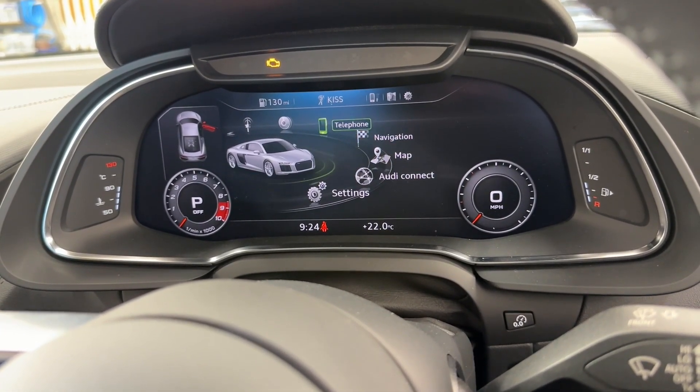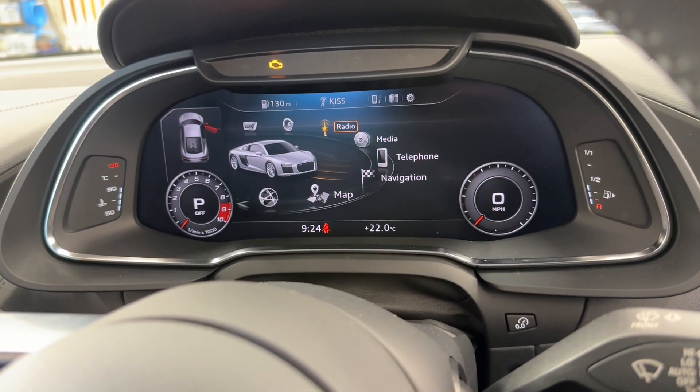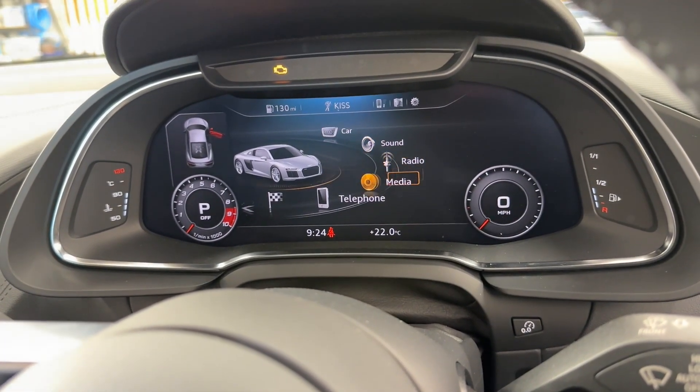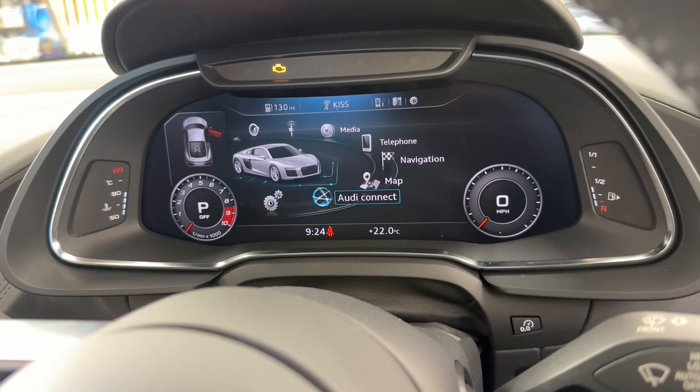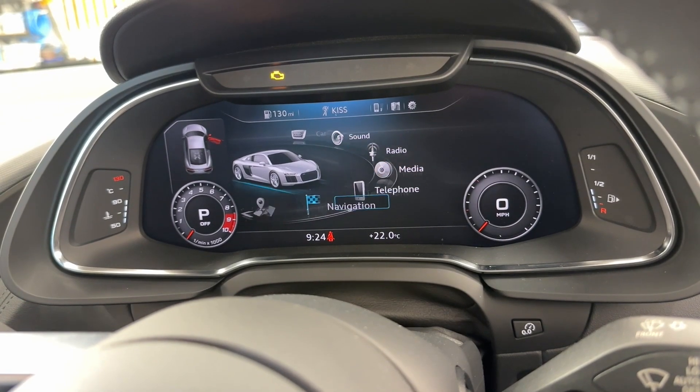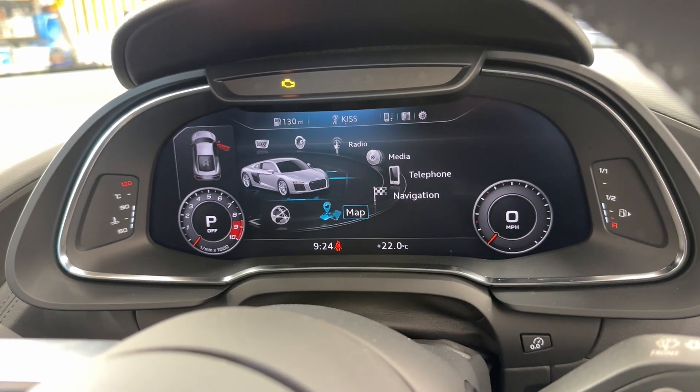You've got Audi Connect, Map, Navigation, Telephone, Media, Radio, Sound, and Car — all available if you ever want to select them. But there's no Audi Smartphone Interface option to give us the CarPlay or Android Auto.